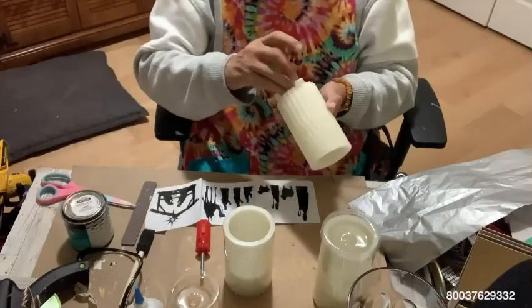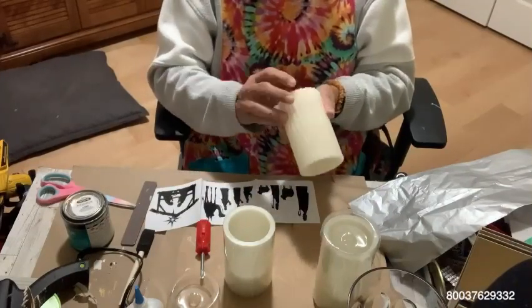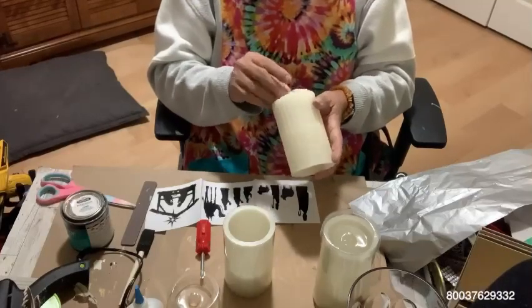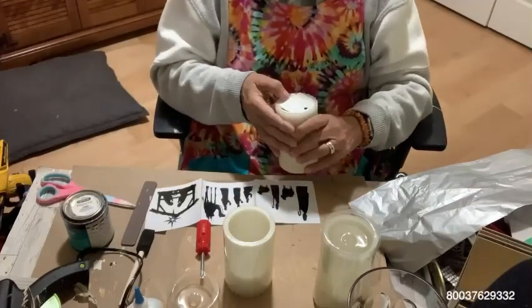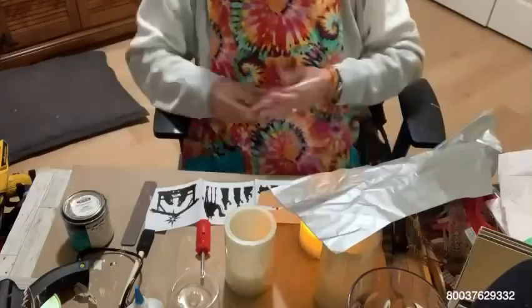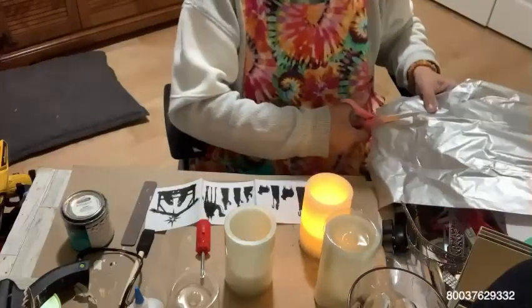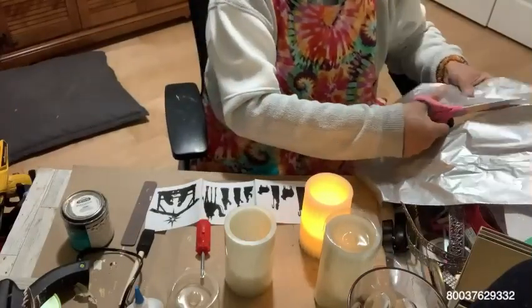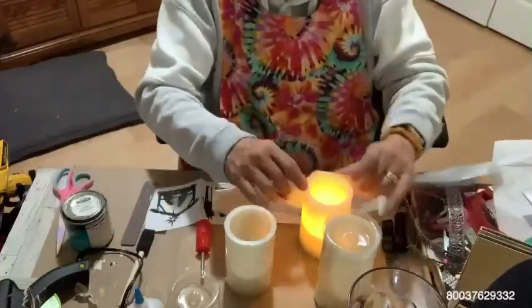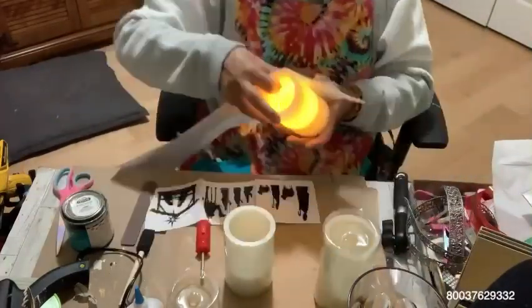It works fine. So now I'm going to start applying my tissue paper once I get that silly little backing on there. I'm picking just a silver tissue paper — tissue paper that you would use for a package, for a gift — because I thought that the nativity, the black nativity scene, would look good on that.